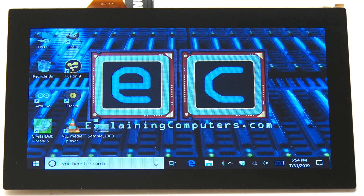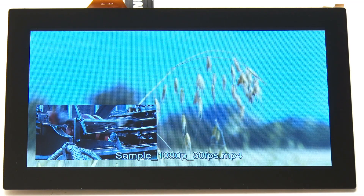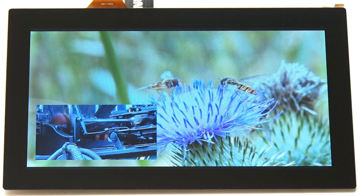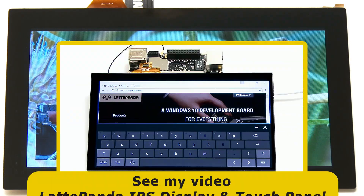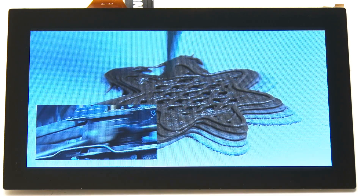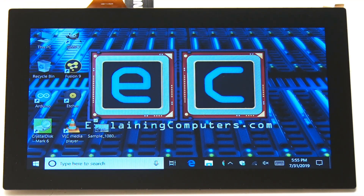One thing that's hard to convey on camera is the quality of this screen — just pointing a camera at it doesn't do it justice. It's a very nice quality screen, very sharp with really good colours. Playing a sample video clip at full screen, we can see insects and a steam engine — it all looks very nice. The last time I ran Windows on a 7-inch screen was testing the original Latte Panda, and here we are back on the Latte Panda Alpha running Windows on the 7-inch touch screen.